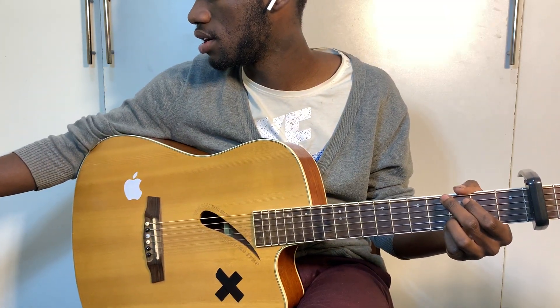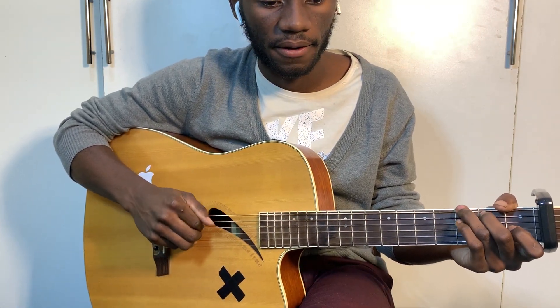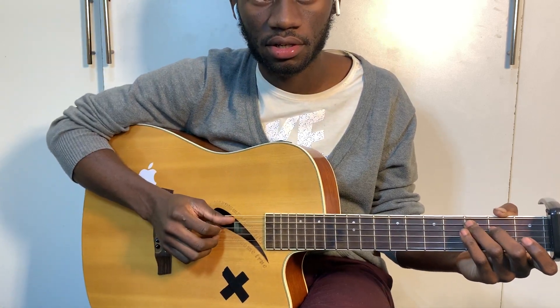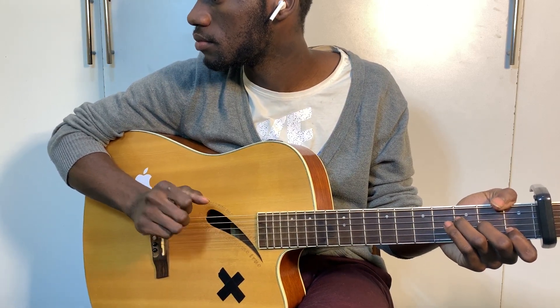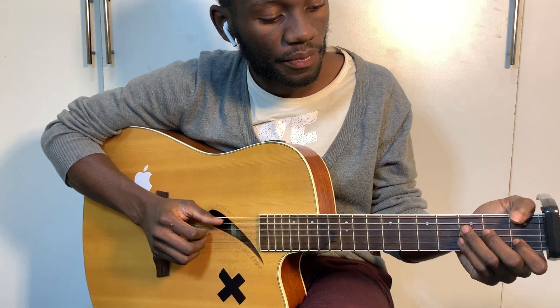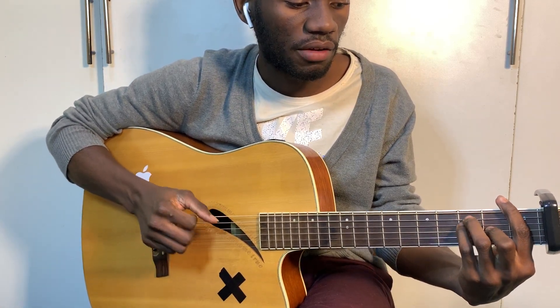Hold on a second — there's the chorus. I just need to make sure I'm giving you the right chords. Oh, there's a pre-chorus, okay — we'll do that after the chorus. Okay, so for the chorus, it's C to A minor, F to G.